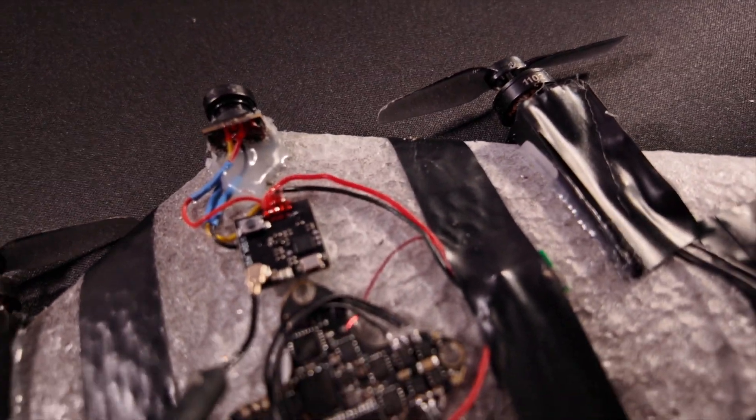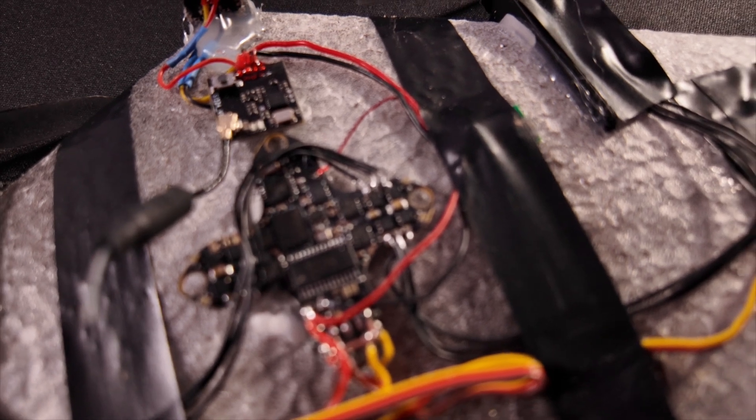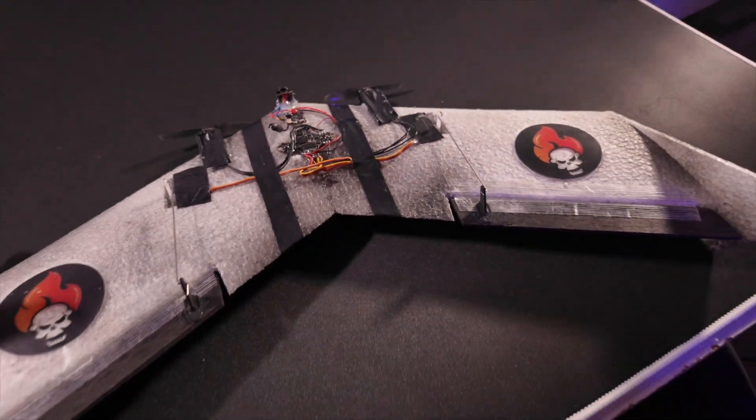There's a cheap VTX outputting 200 milliwatts, and a BetaFPV all-in-one flight controller which I flashed with my custom INAV target. So it's basically a full-featured INAV plane.